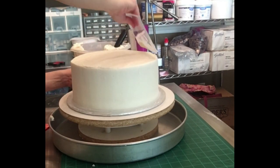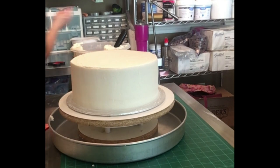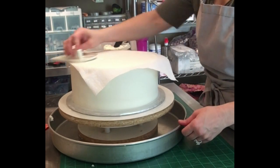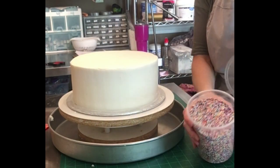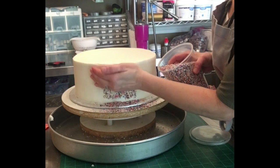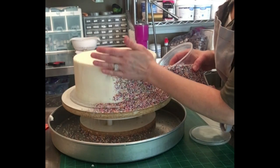I am going to spend a little more time on the top, going back with a Viva paper towel to really make sure that's smooth, because that portion of the cake will not be covered in sprinkles.